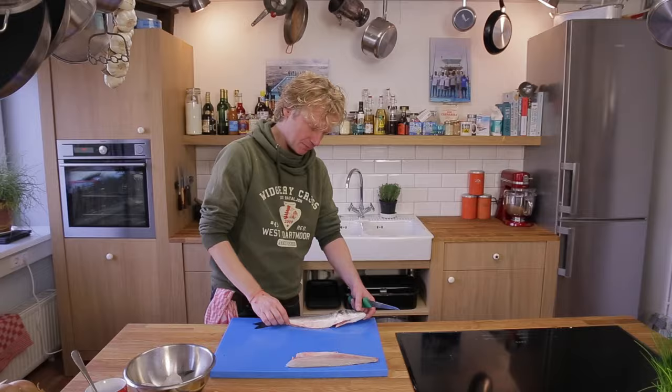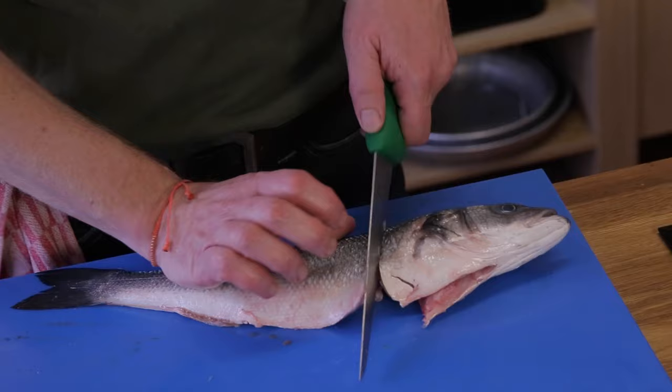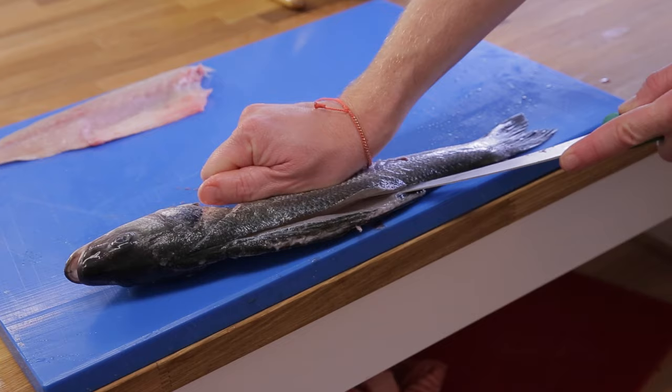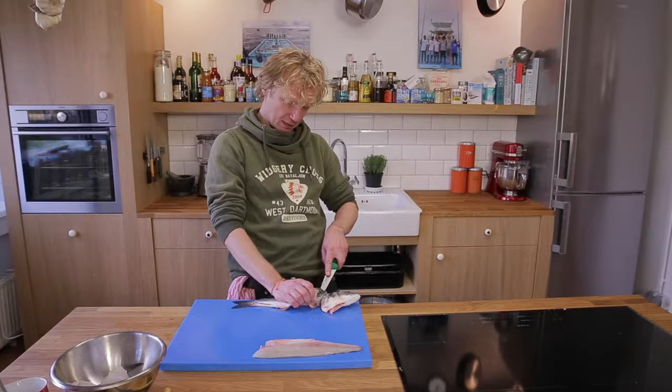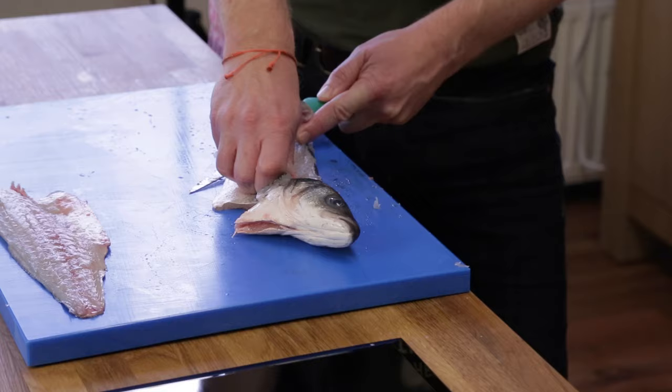And we repeat the same thing on the other side. Now the head is looking towards that side. From the belly side again we go towards the top of the head, start over by cutting just above the backbone. When the belly ends, stick your knife through the fish, hold your fish, cut it towards the head — and now we have two beautiful sea bass fillets.